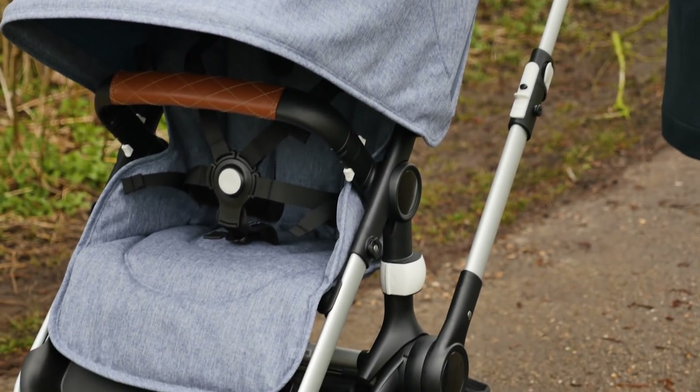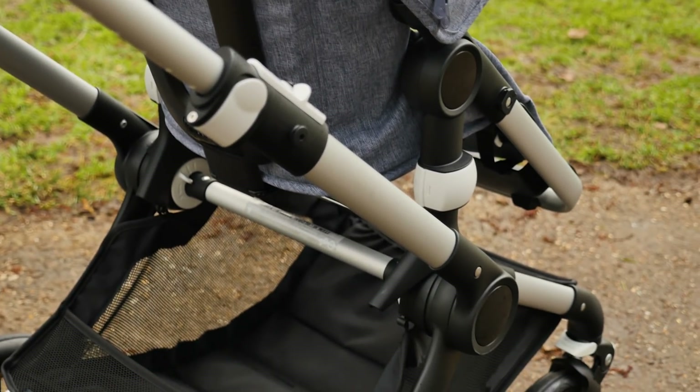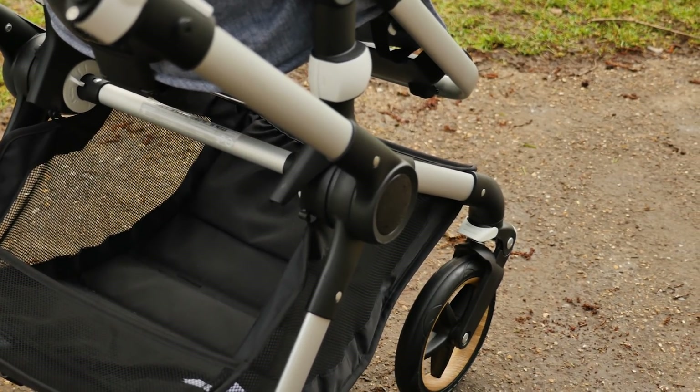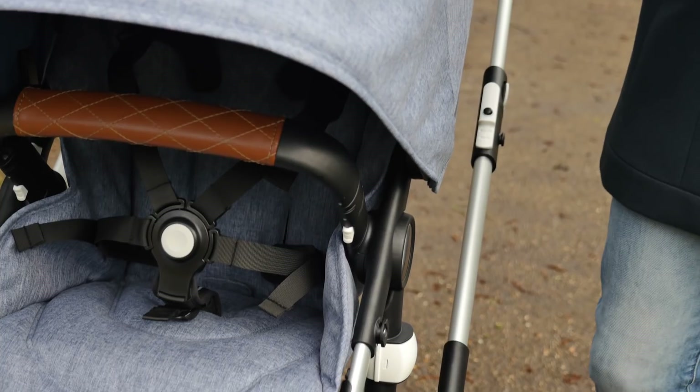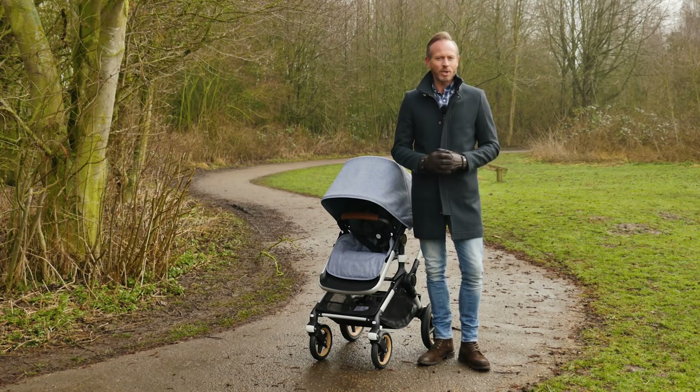The tubing is more slimline than we have seen from other full-size pushchairs in the Bugaboo range. With the whole pushchair weighing in at just 9.9 kilograms when complete, the chassis stands at a featherweight 6.3 kilograms. It is made of aviation grade aluminium. This pushchair is built to last and look beautiful at the same time.